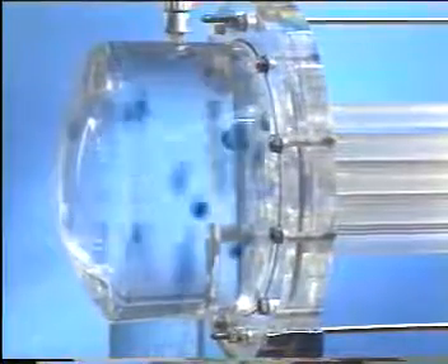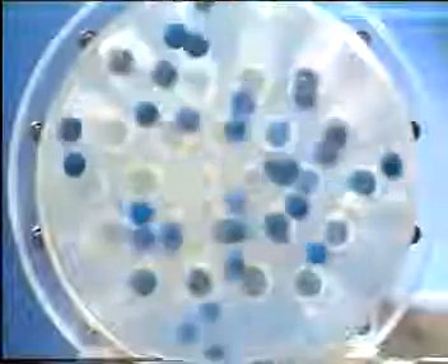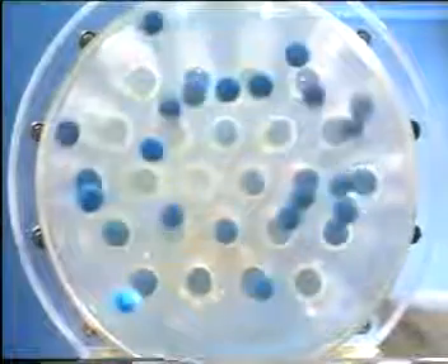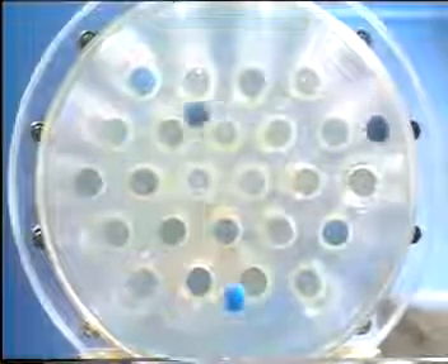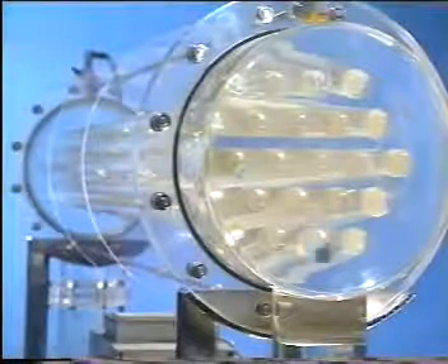Rubber balls are injected into the cooling water system at the condenser inlet. The differential pressure across the condenser between inlet and outlet is sufficient to press the balls into the condenser tubes and transport them through the tubes, removing the deposits from the inner surface.